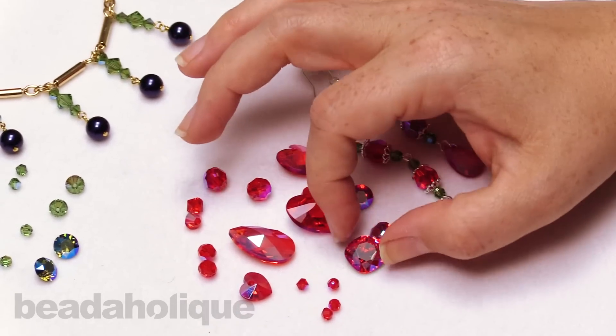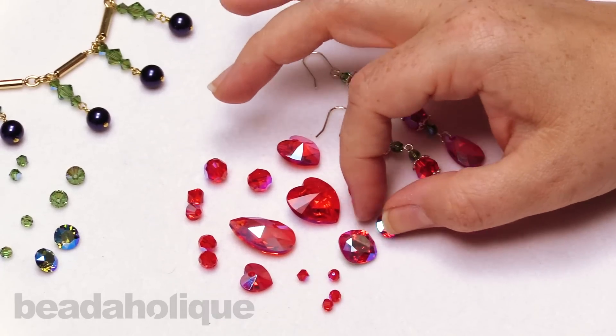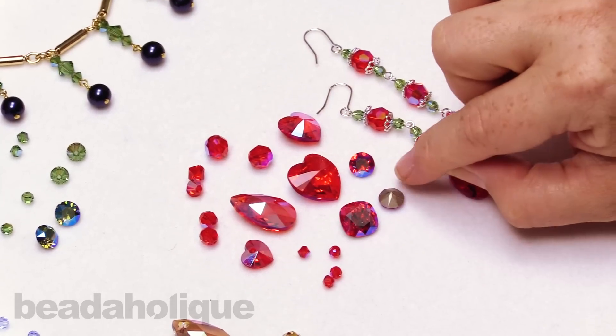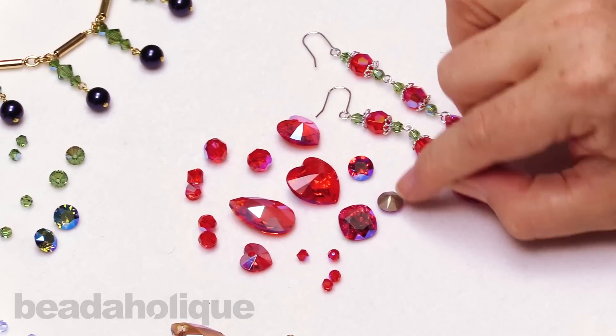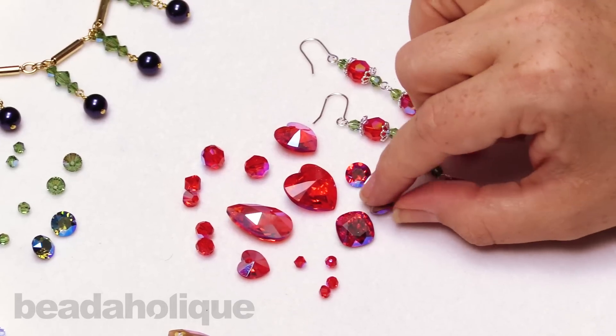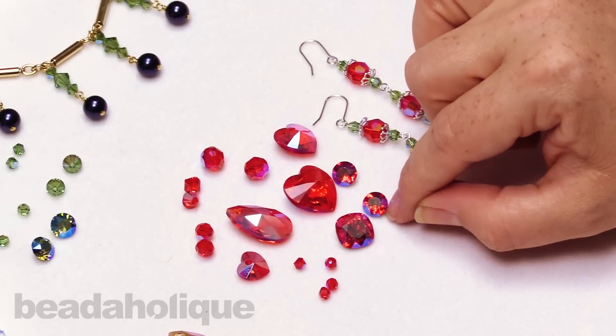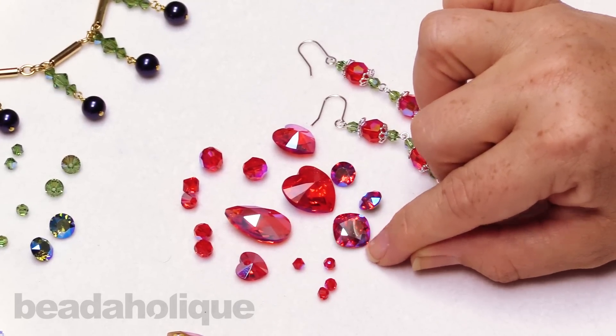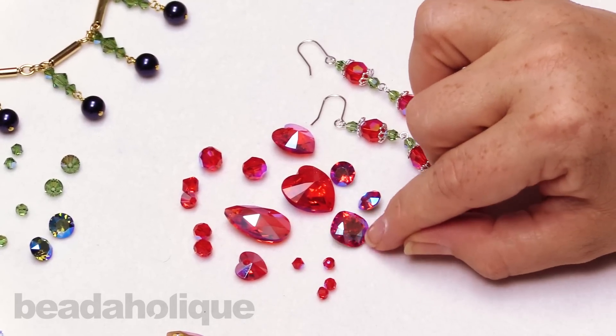We have a couple of different shapes, and we have some beautiful fancy stones. Now the fancy stones are obviously coated only on one side, so you have that nice foil back, and this is great to put into a setting or even into a crystal clay, which is a really wonderful use for these. You can just see how it has that nice sort of flat facet on the top that showcases that shimmer effect.